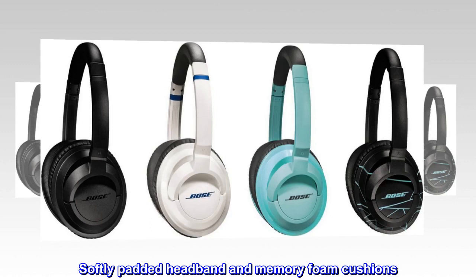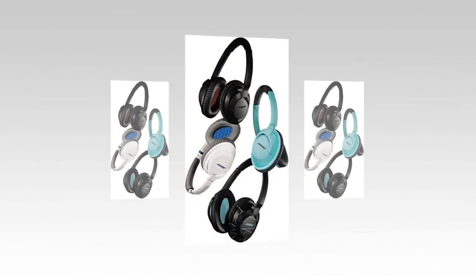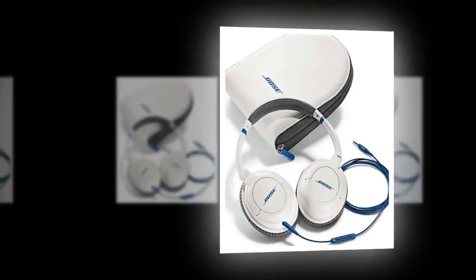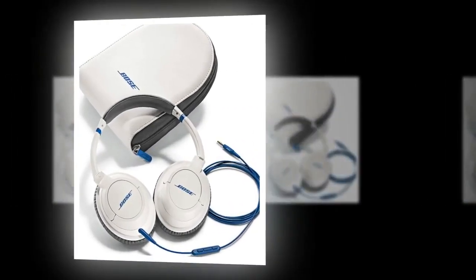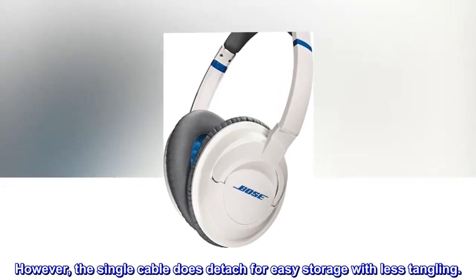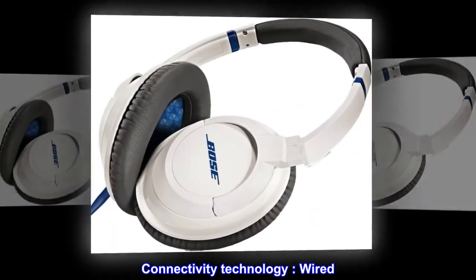Full and natural sound for all your music. Softly padded headband and memory foam cushions. Also available in an on-ear style. SoundTru headphones are not wireless; however, the single cable does detach for easy storage with less tangling. Connectivity technology: wired.